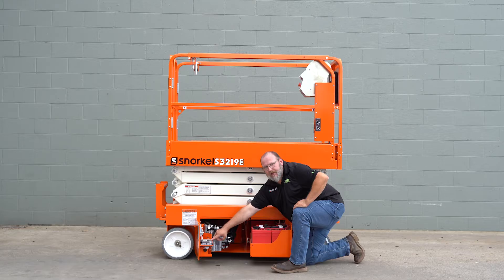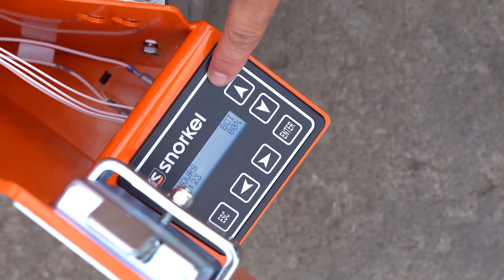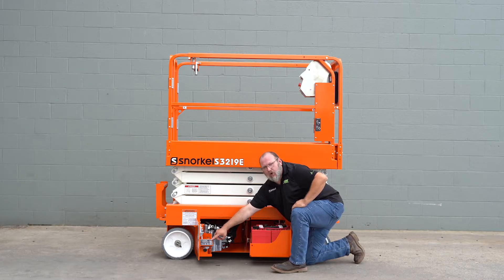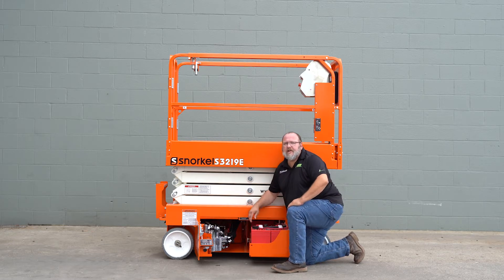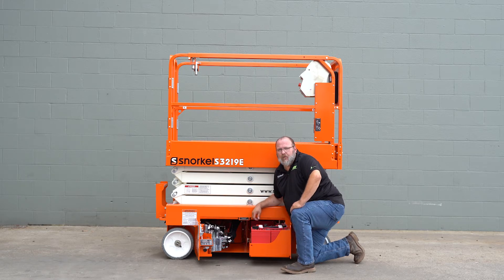Here we have the display screen for the unit. This shows us our battery percentage and charge. It also shows us our work hours of the unit. We can also use this display screen to do diagnostic work when needed.